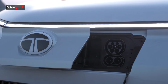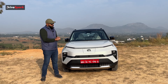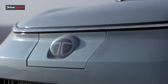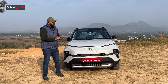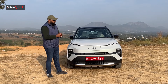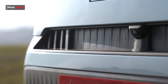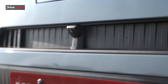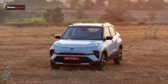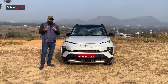This is the charging socket. You have the logo now — this is the new logo for the EVs in the Tata lineup, finished in black and white. It does not glow, but it's a nice touch they have added. You also get a front parking camera over here, which is part of the 360-degree camera feature. The hood lines and creases are a little sharp, but you also get some storage space underneath — that's a frunk.